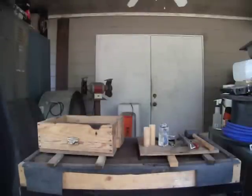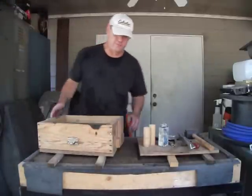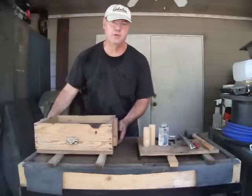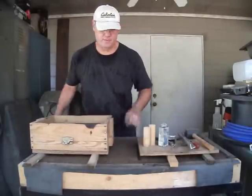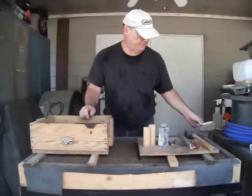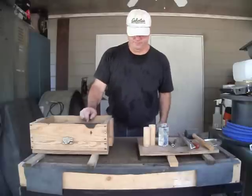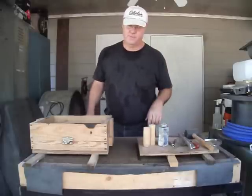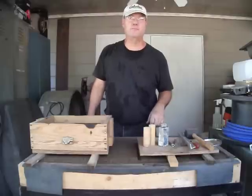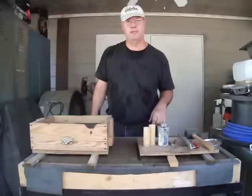Hello everyone again, Jeff here. I'm fixing to cast some aluminum. I'm making the bottom plate for the RepRap 3D printer — it's the Prusa Mendel. But I don't want to use wood plates for the bottom to print on; I want to use a heated plate. So I'm going to cast them out of aluminum and then mill them on the milling machine.